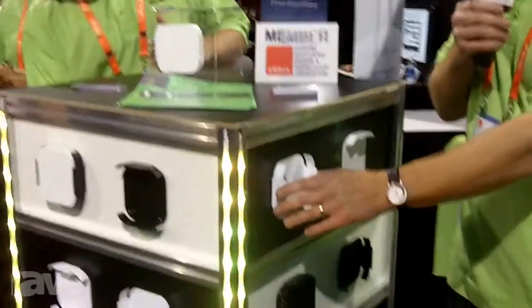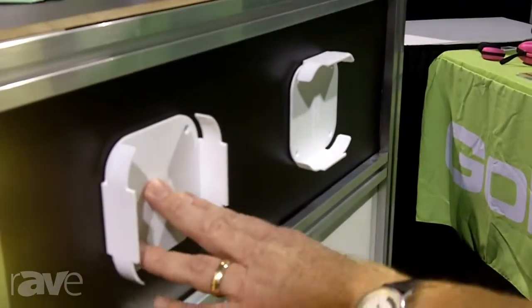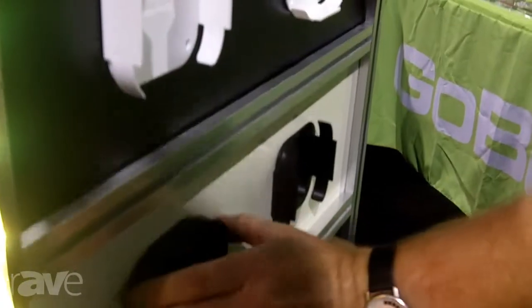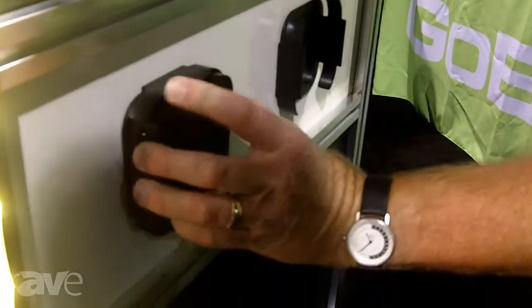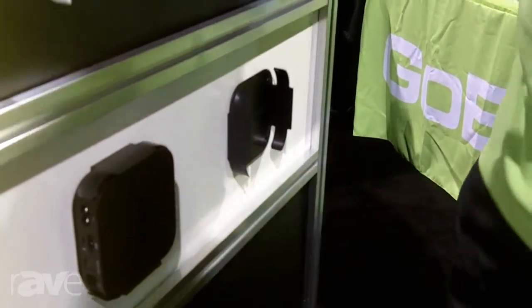We're here at the Cedia Show showing off our Apple TV bracket and Airport Express bracket. These brackets simply mount onto any surface, mount behind a television, mount to a wall, and allow you to place an Apple TV or Airport Express neatly and quickly.